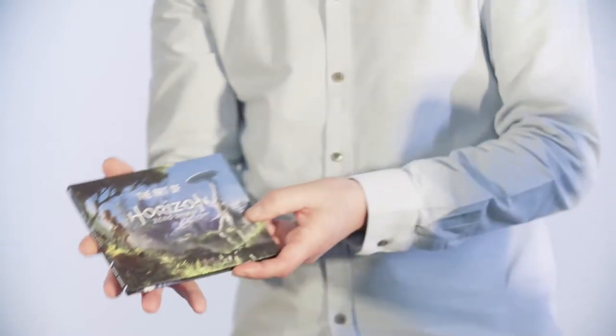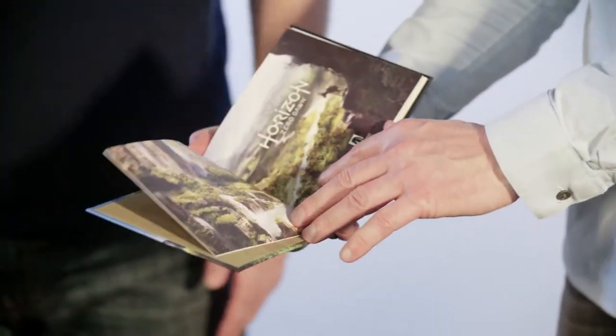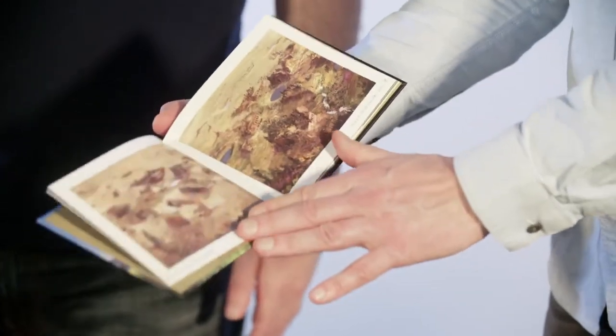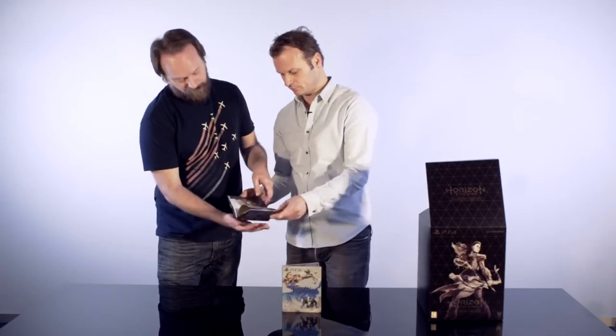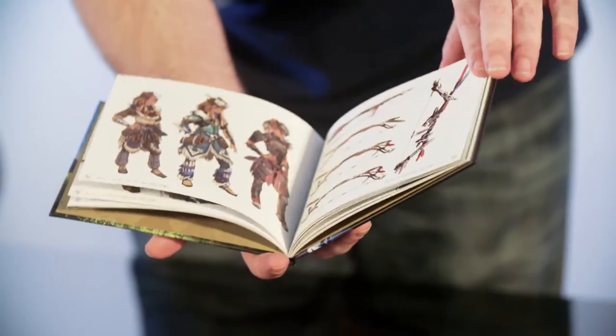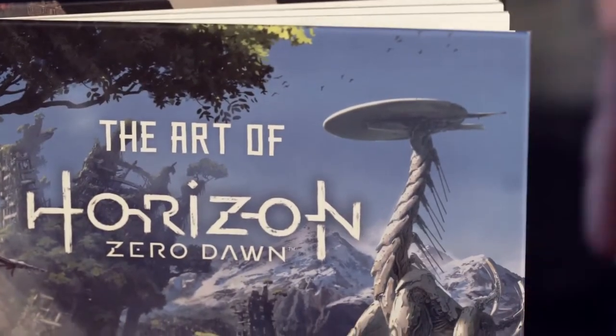Here we find this wonderful book — The Art of Horizon Zero Dawn, done by Dark Horse. It's a 48-page book with pictures of Aloy, various tribes, and all the different locations in the game. It's a great little book that gives you a nice view of the complexity of our world.